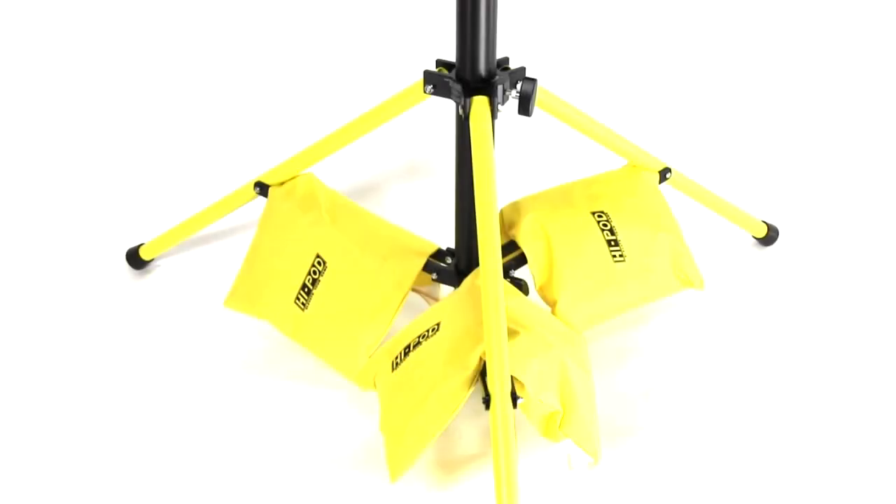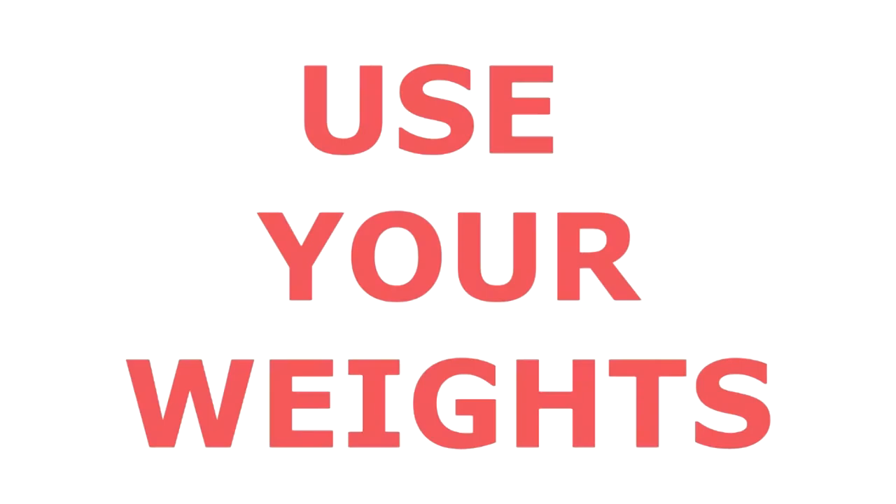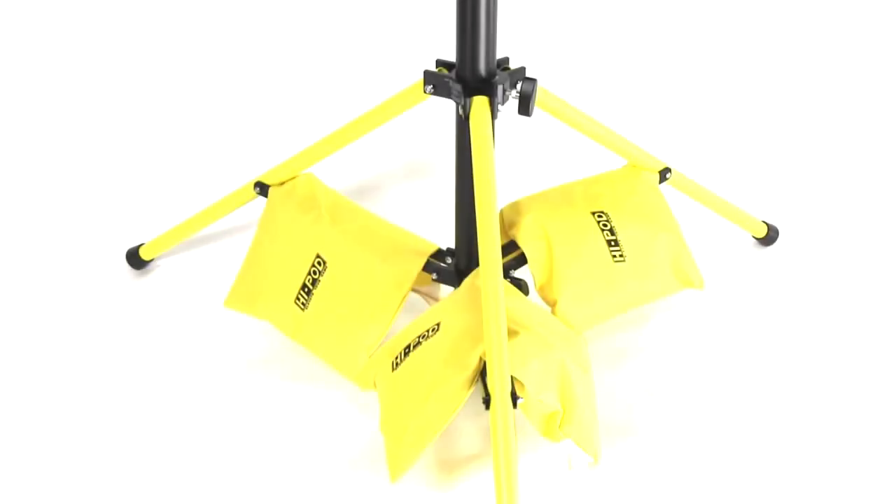We include three weight bags with the unit that you will need to fill with something. You must use these — it's not an option. The tower is not designed to be used without extra weight. You need to get around 30 to 35 pounds of weight in those bags. Use rocks, gravel, or actual gym weights. Don't fill them with sand as that can be a mess, but you've got to fill them with something and apply them every time.